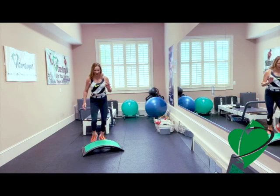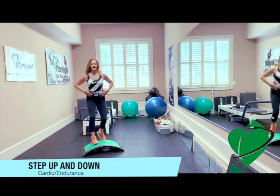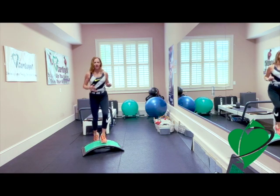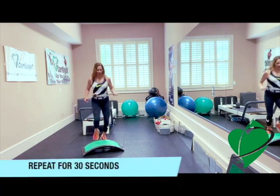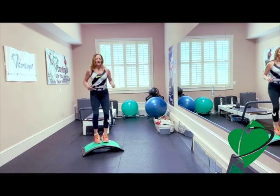If you want to keep it low impact, you stay down here, bend your knees, keep your core nice and tight, your shoulders away from your ears. If you want to go a little bit higher, you can go up and down. We're just going for 30 seconds, getting that heart rate going, building some endurance and stamina.